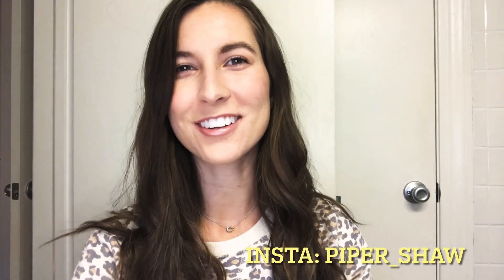Hi everyone, welcome to my channel. I'm Piper. I thought today we could do a get ready with me hair and makeup. This is the final look.